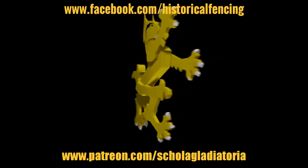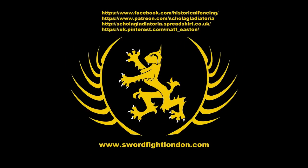Please subscribe, follow us on Facebook, buy t-shirts through Spreadshirt, support us on Patreon, or follow us on Pinterest. Thank you.